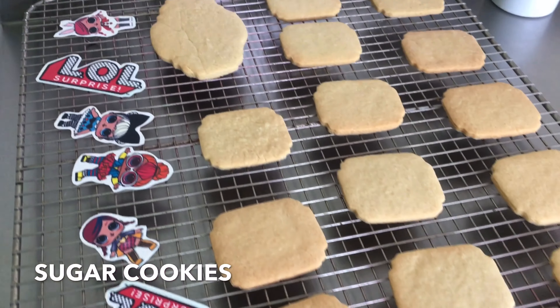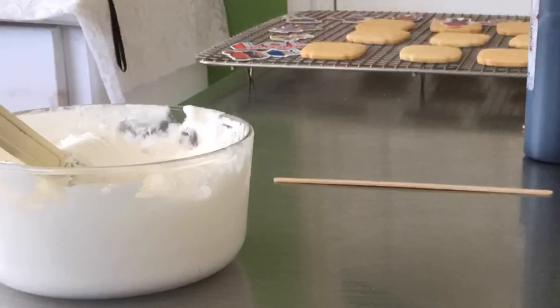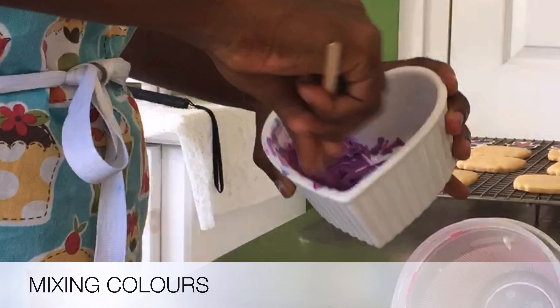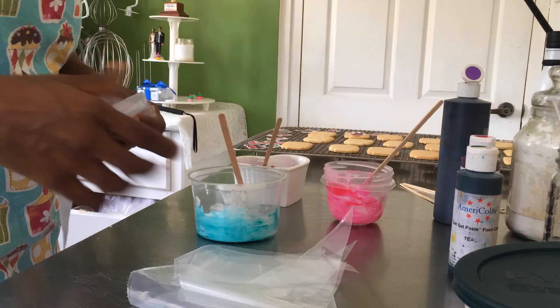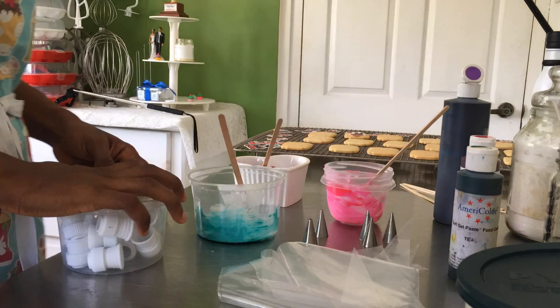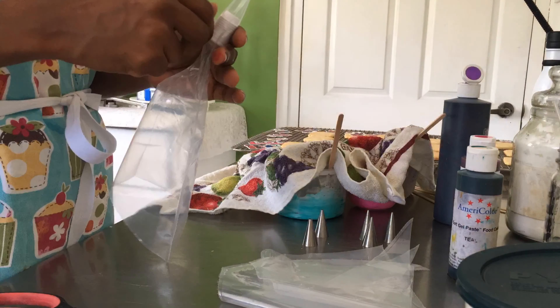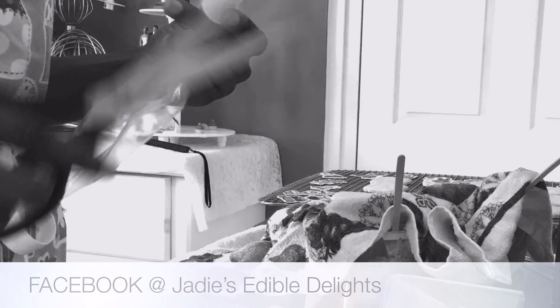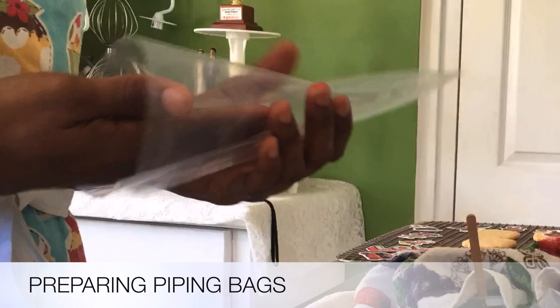So in the last video we baked the sugar cookies. Now let's go ahead and decorate them. I first started off by making some royal icing, and once that was finished I added the food coloring. Then it was time to place them in individual piping bags and start decorating. Go ahead and check out the last video if you missed it — I'll have it linked in the description box below.